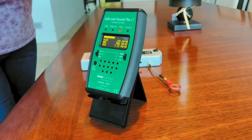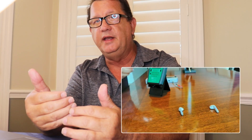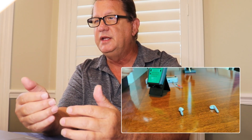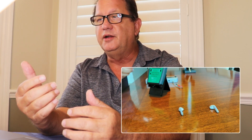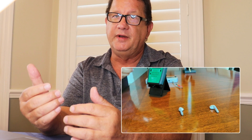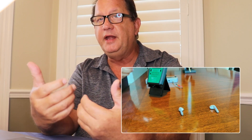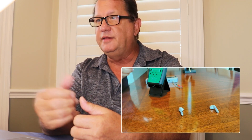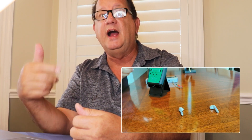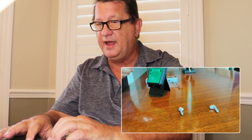When she puts them on and starts to make the measurements, she's measuring it in the cradle. If you watch the cradle, it's jumping between moderate and high. Later, when she compares the two — with and without — I noticed that it's at a higher level than that.